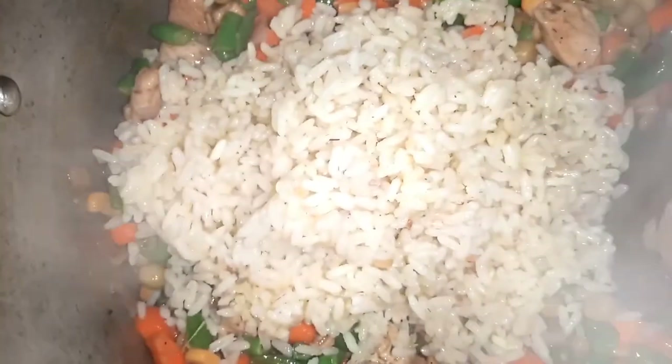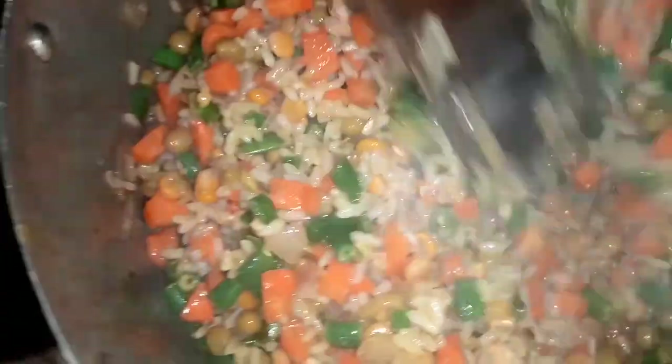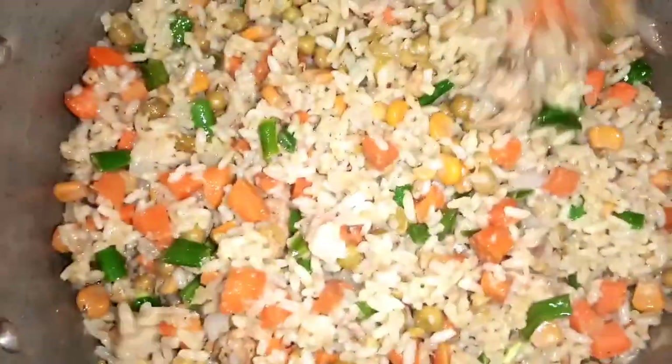I'm sure by now some people will be wondering what's going on in this girl's kitchen — she's spoiling our nose! So right now I'll be adding my cooked rice. I'm going to stir it. When making fried rice, don't use a regular spoon — just use a wooden spoon so your rice doesn't get scattered. Continue to add your rice and keep stirring. Alright guys, our fried rice is ready! Take a look at this — it's looking yummish and delicious!